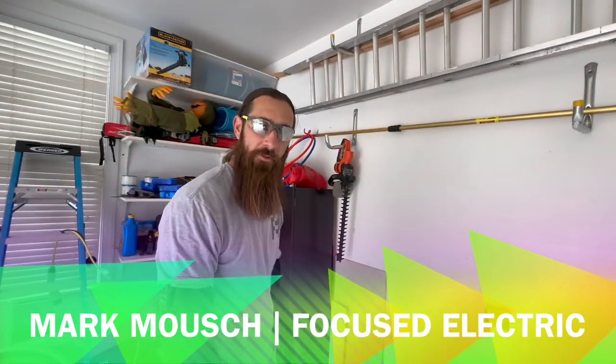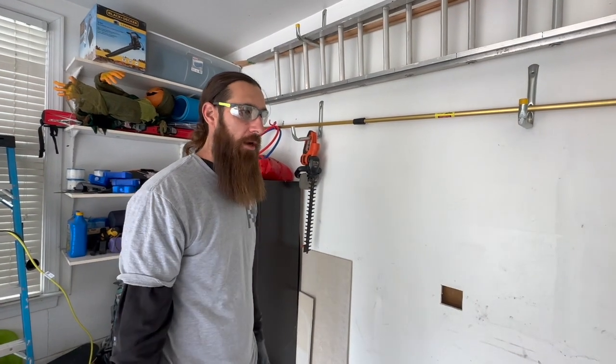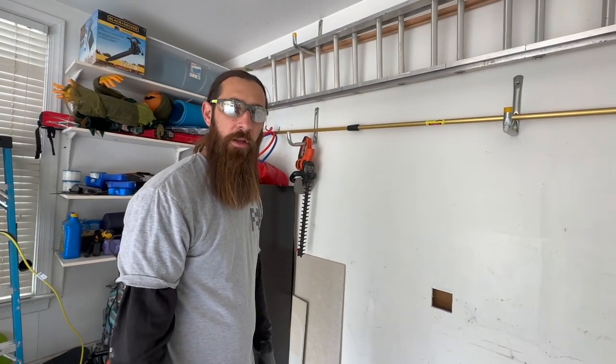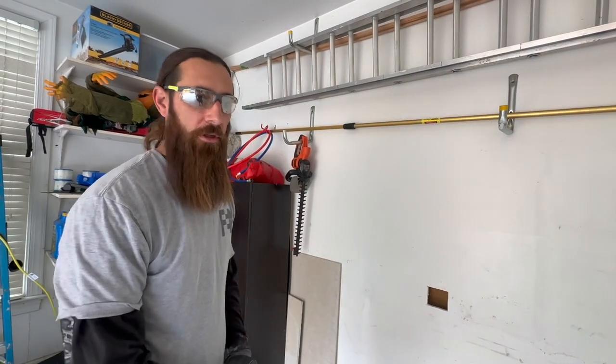Hi, how are you doing? I'm Mark with Focus Electric. We will be installing two NEMA 14-50 receptacle outlets with overcurrent protection — two-pole 40-amp breakers with number eight wire — to maximize at 32 amps for each charging location.